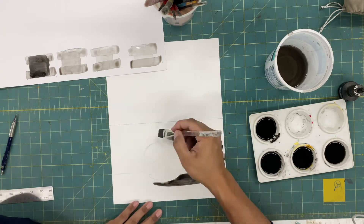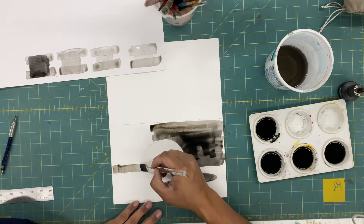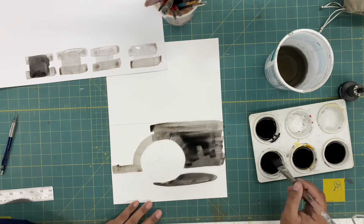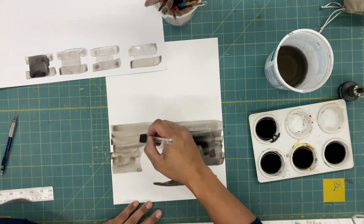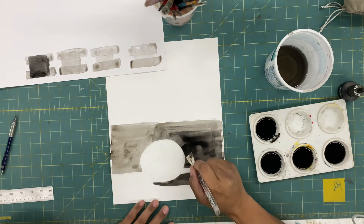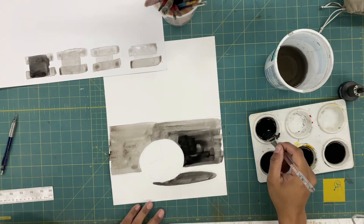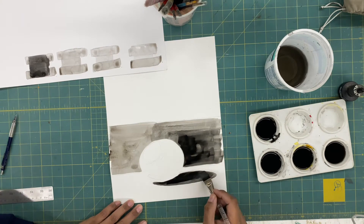Once I've done the darker shapes, I'm going to jump into building up the lighter shapes in a very slow and controlled way. This video is four times the speed that I'm actually working. In between, when I put the brush down, I'm waiting maybe five to ten minutes for all of the ink to completely dry before I jump into the next layer.